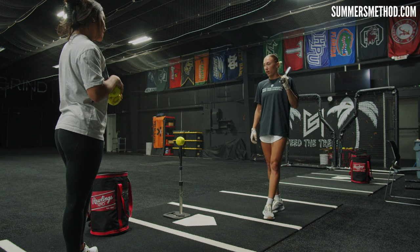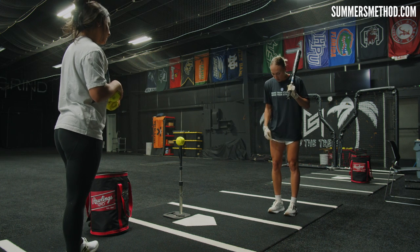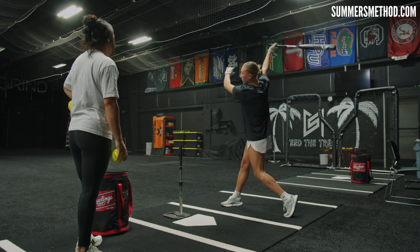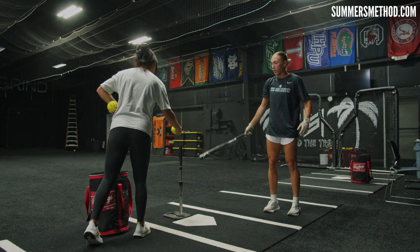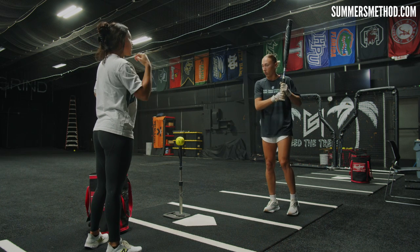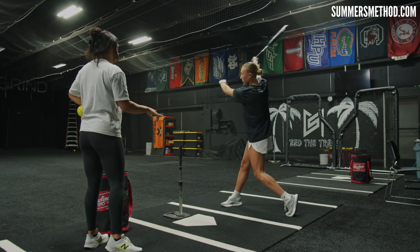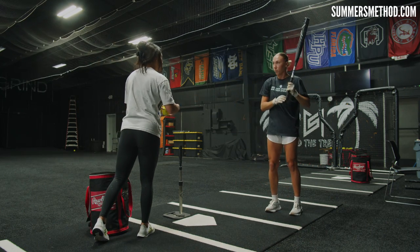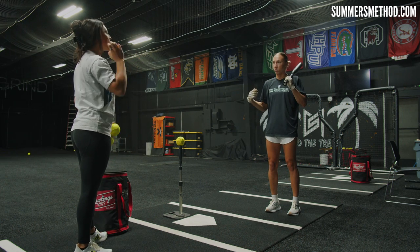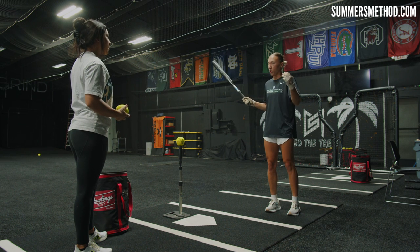So what's the first drill you have for us? The first drill is the flamingo drill. I start with my feet together and kind of just work my hands to the middle of the field. I like to do this drill first to really warm up my body, loosen everything up, and feel things out for the day. It allows my hands and my bottom half to sync up — if they're moving together, I'm in a good place.